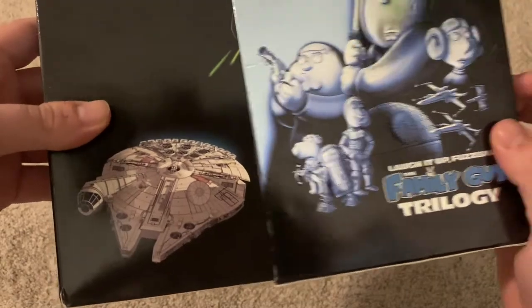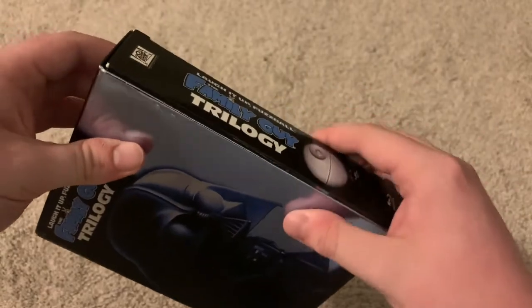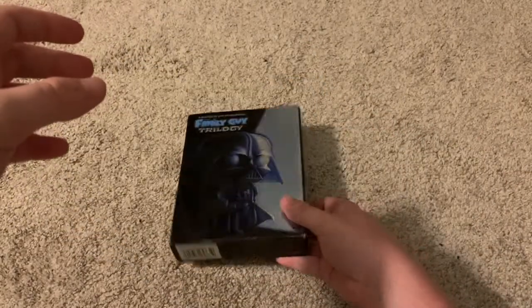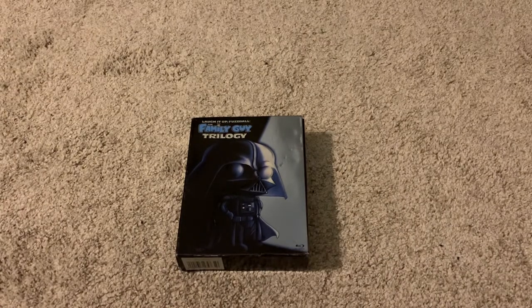I haven't actually watched these, but I look forward to watching them because they seem pretty funny from what I've heard and from my general knowledge of Family Guy. If you can find one of these Blu-rays for a good price, it might be worth picking up. I don't know if they're really good or not because I haven't seen them, but I'm assuming they're good. But that's going to be it for this video — I'll see you later.